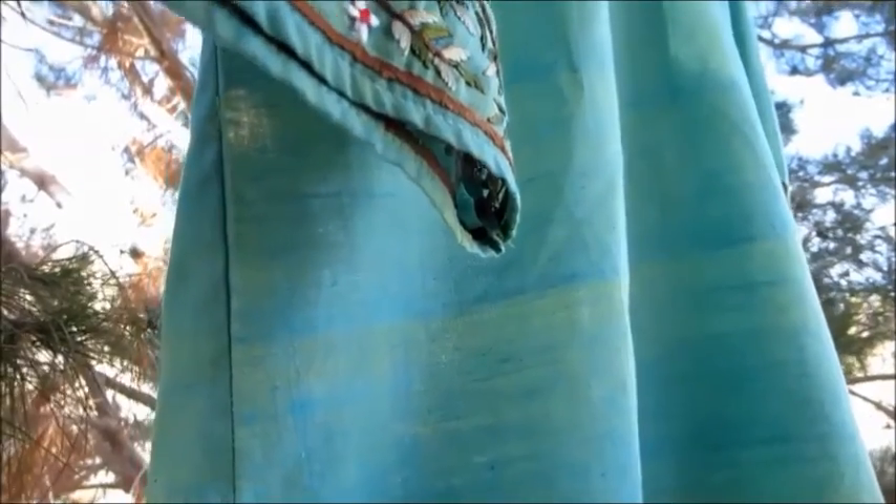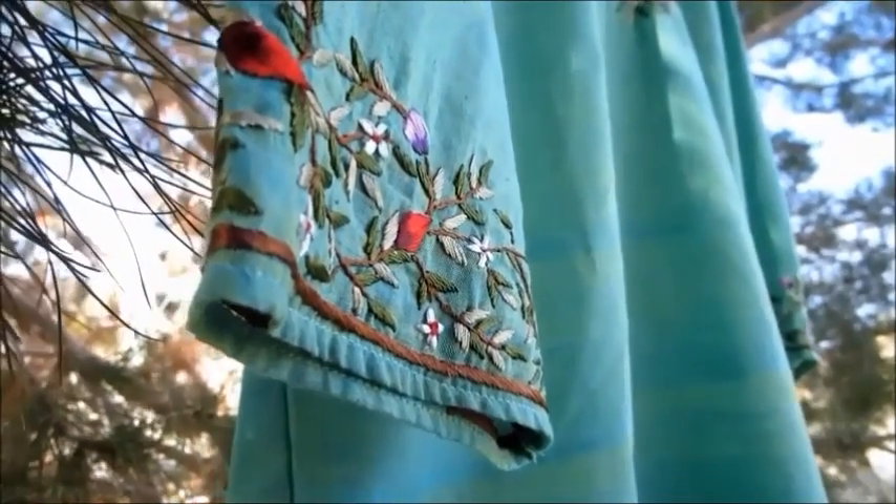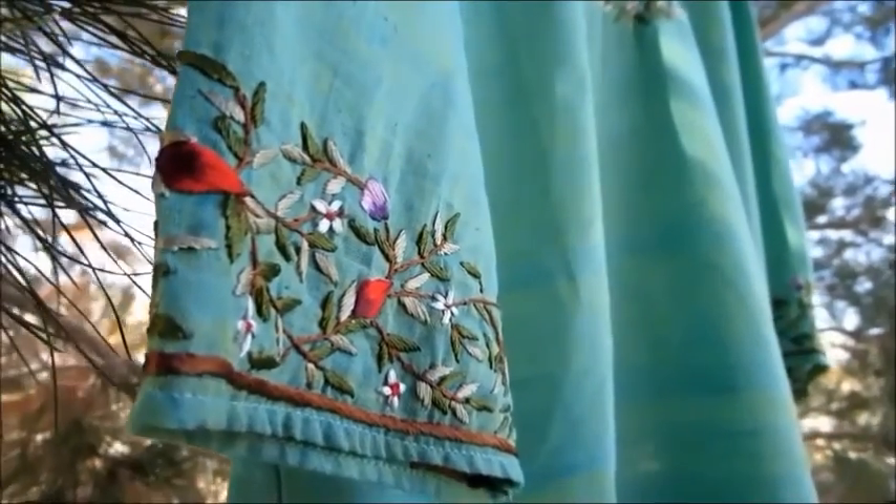Even though it does say that you can machine wash the blouse, my daughter prefers to hand wash it in cold water then hang to dry, as she does want to keep the embroidery looking its best. My daughter is very delighted with this eye-catching botanical blouse with its mystical fabric by Ritu Agnihotri.